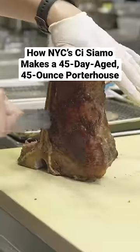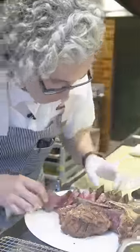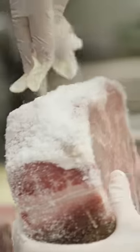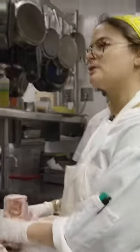These are our 45-day-aged, 45-ounce porterhouse steaks. I'm just going to heavily salt it on all sides. The aggressive salt helps keep that flavor throughout the poaching process. And then it just goes in our walk-in for two hours.